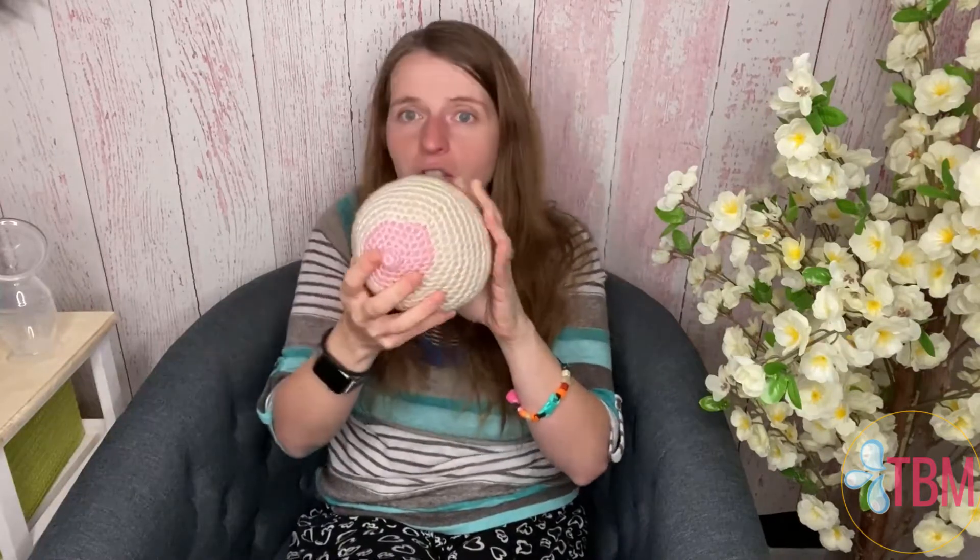With hand expression, you want to start out by doing massage — gentle massage all around the breast. I generally recommend pressing towards the nipple, because I feel like that helps warm the breasts up and bring in some of that milk. You can also combine this with applying some heat to the breast to warm it up.